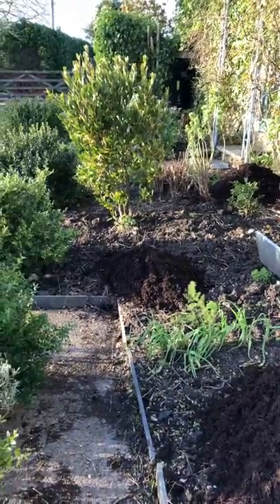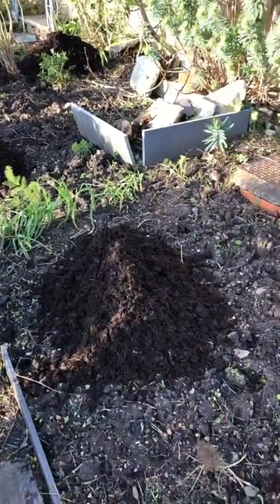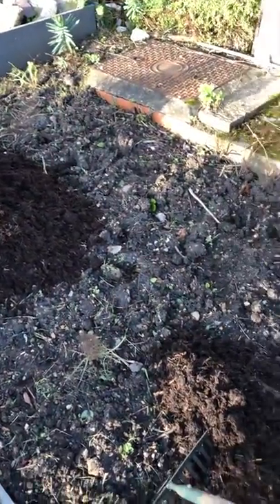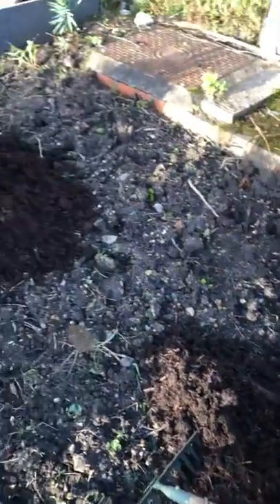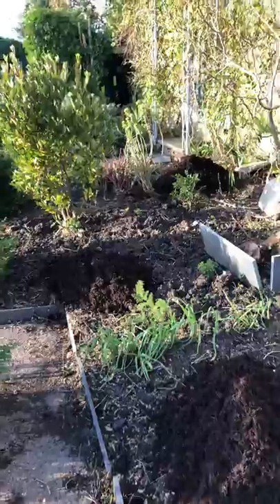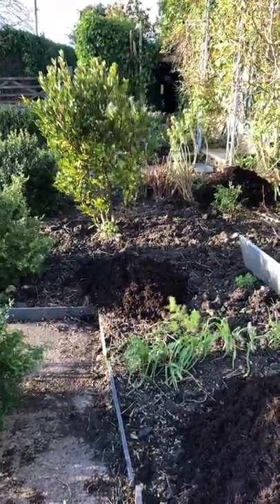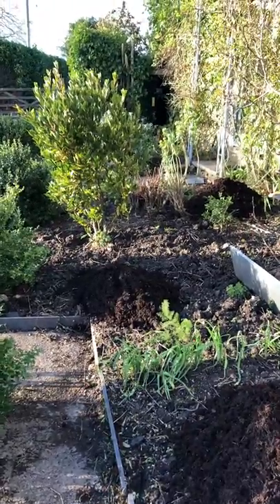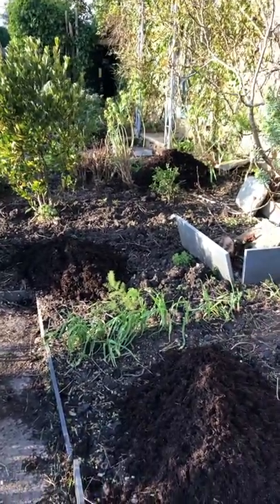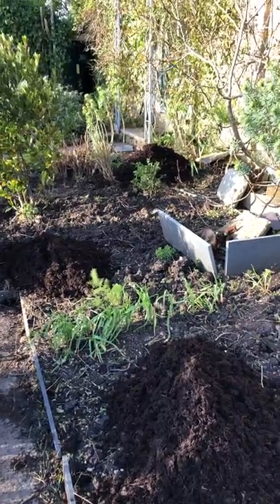Well hello! I am just prepping a little patch here for this lovely bee-friendly seed mix which our friend Ben Higgers at Higgledy Garden has done for us at a special price if you get it through our newsletter. I've got the link in my bio and around the place so have a look for it.